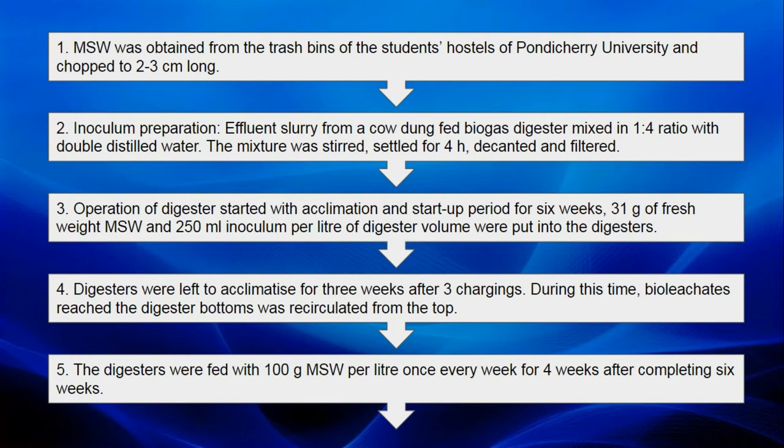For the method, MSW was collected from the trash bins of the student's hostel of Pondicherry University, and then chopped to 2 to 3 cm long before feeding into the digester. Inoculum was prepared by mixing a 1 to 4 ratio of the effluent from a cow dung-fed biogas digester with double distilled water, and the mixture was stirred, settled for 4 hours, decanted, and filtered.